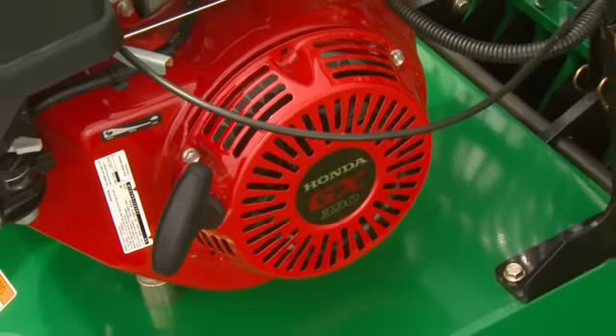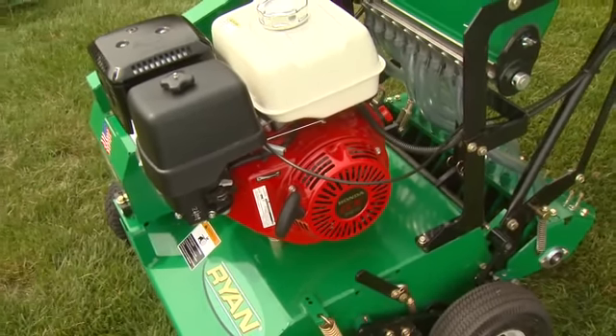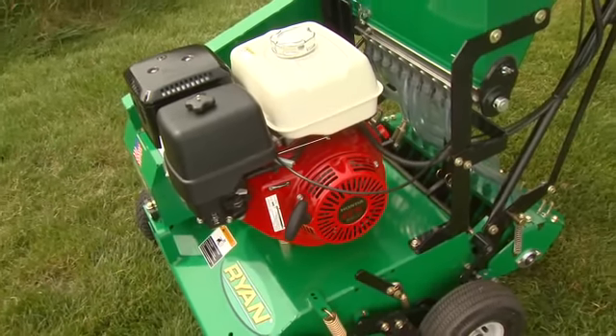The Mattaway overseeder comes with a durable Honda engine which supplies plenty of power, easy starting, and low noise and vibration characteristics.